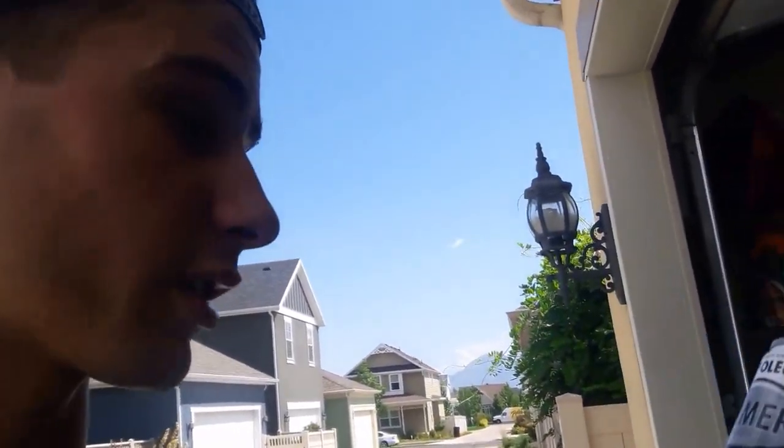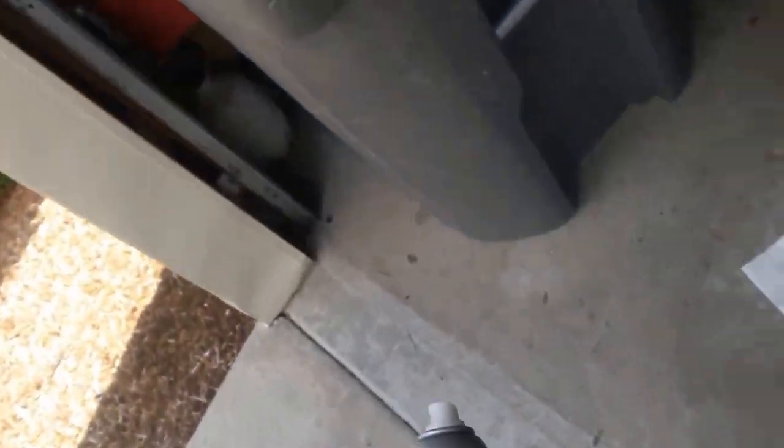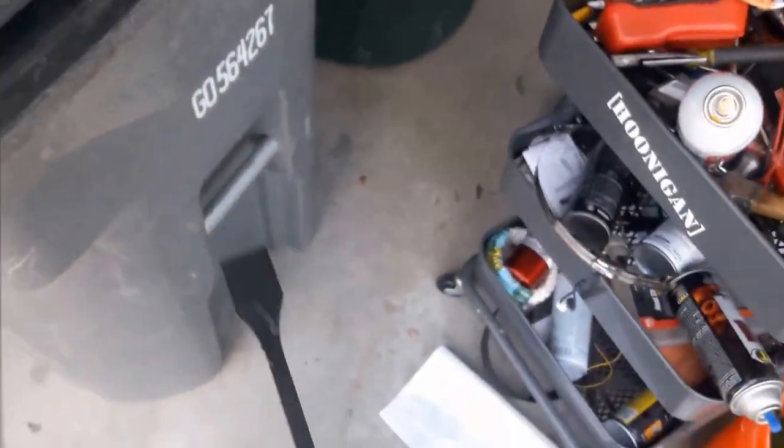Have you guys ever seen this one? I've always been curious, I've never opened one up. I know it's probably just messy. Just cause I can. Just cause I can doesn't mean you always should. Got this gasket scraper — another right tool. I know some of you guys are probably going to be like, what are you doing?